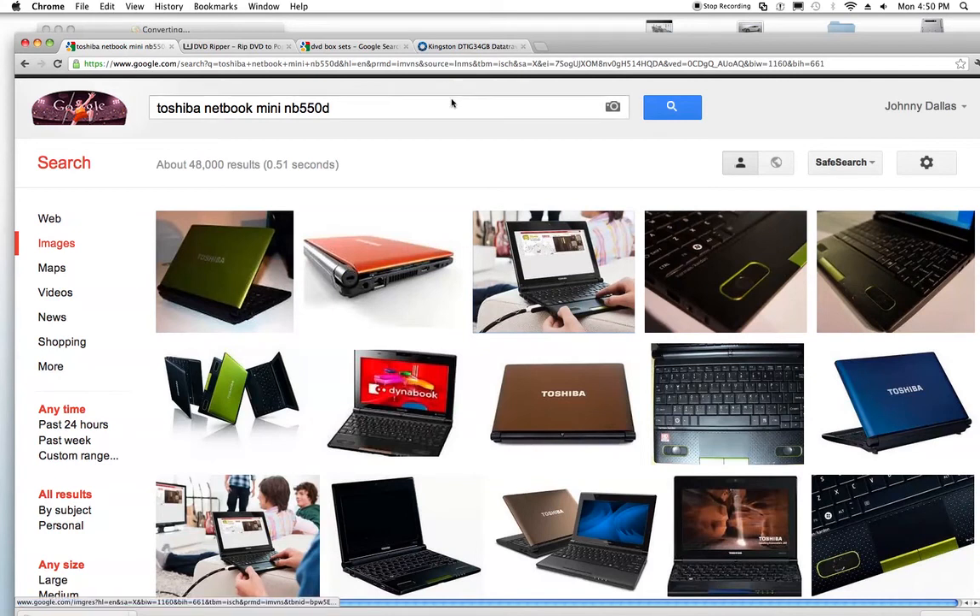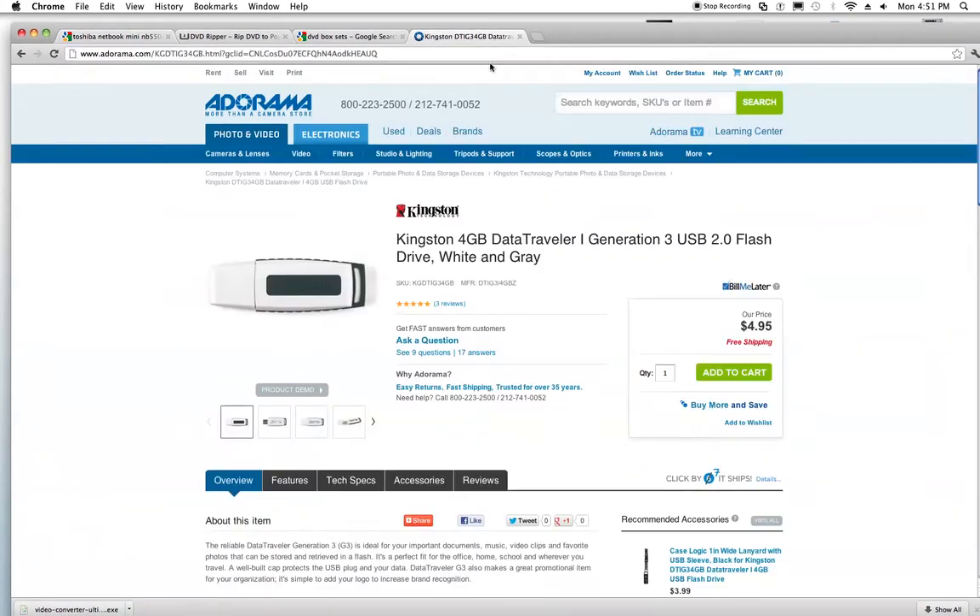The easiest, quickest, and best way is to go ahead and just buy yourself a $5, 4-gigabyte flash drive. You can basically just plug your flash drive in, take the main file, dump it onto the flash drive, take it over to your Toshiba, plug it in, and then import it or copy it over — whatever you feel like you want to do.